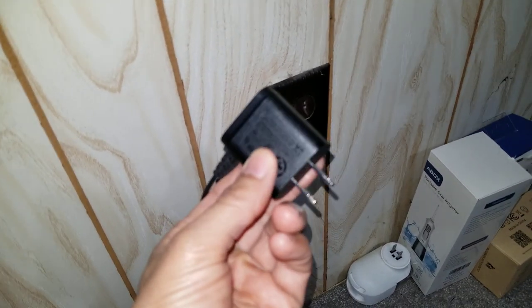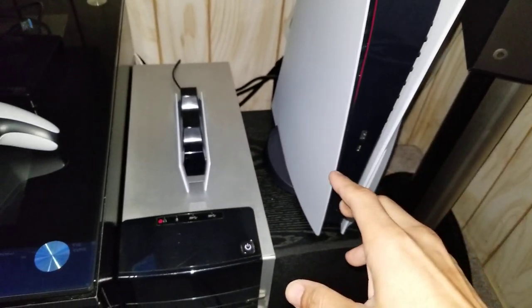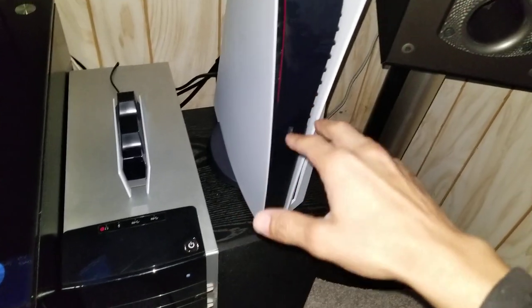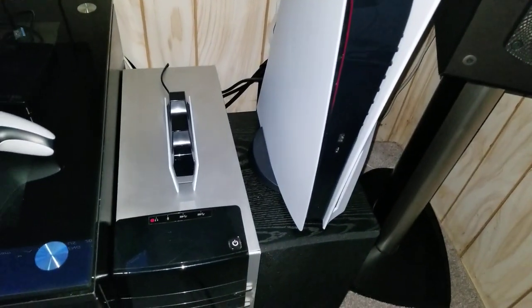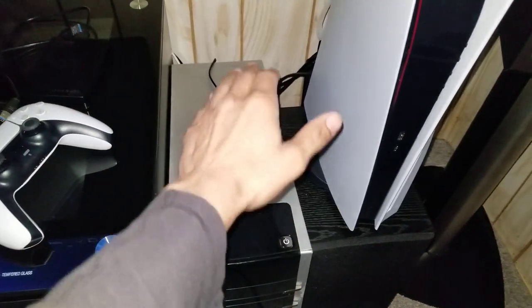Another great thing is that it charges from a wall outlet — it uses a standard wall plug to connect. It does not need to be plugged into the PlayStation 5 at all. When I bought it I was worried the power connection might be USB and require the PS5 to be on, which would have defeated the whole purpose. But since it plugs straight into the wall, it's always getting power regardless of whether the console is on.